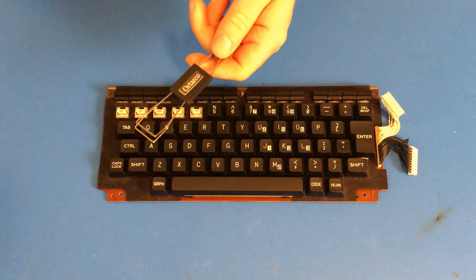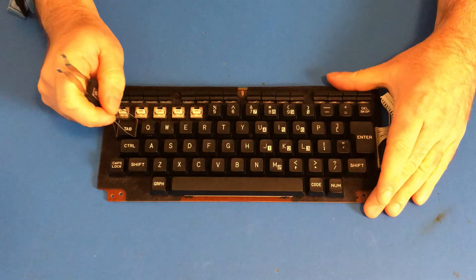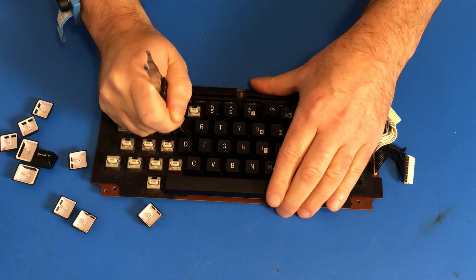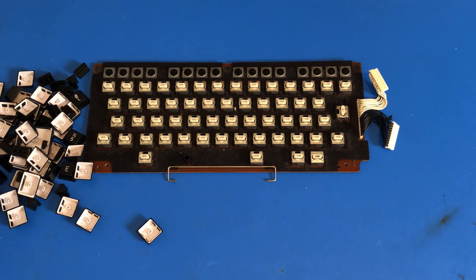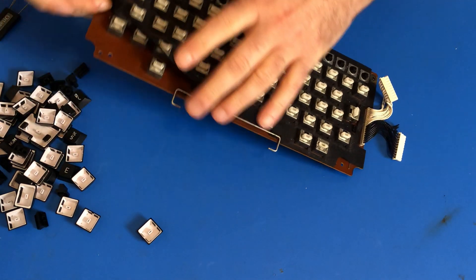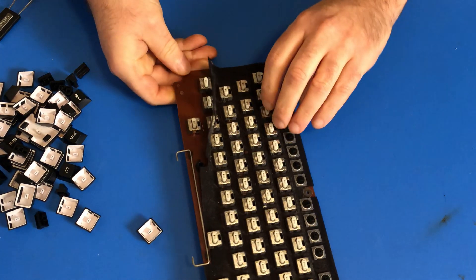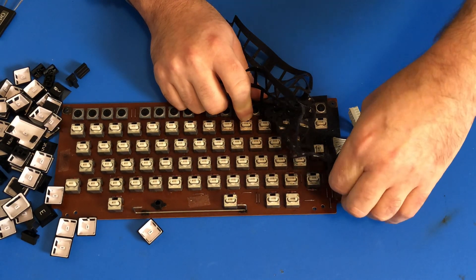I've got my new key cap puller, which is going to make taking all of these key caps off much easier. There we go. We have all of the keys off, so now we can see what is under this felt protective part. See how easy this comes off. And of course, it seems to be glued down, so we'll take that off very carefully.